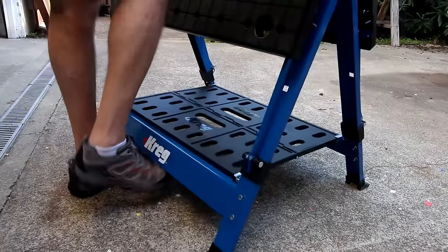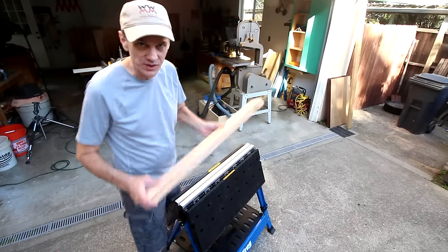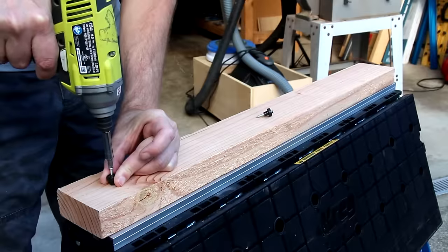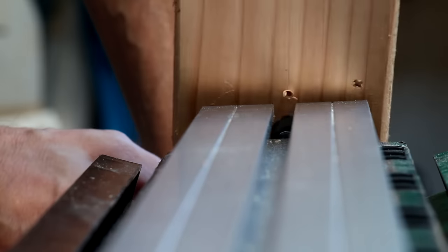Setting up the Mobile Project Center is simple. First, it's a sawhorse. One of the things you can do is attach a sacrificial 2x4 to protect your saw and the sawhorse when cutting lumber. It comes with two of these guide bushings.